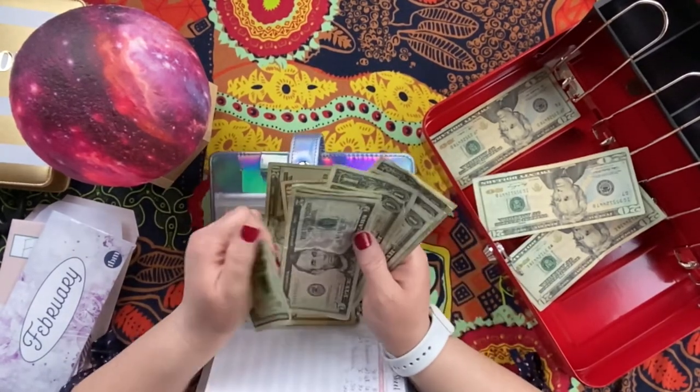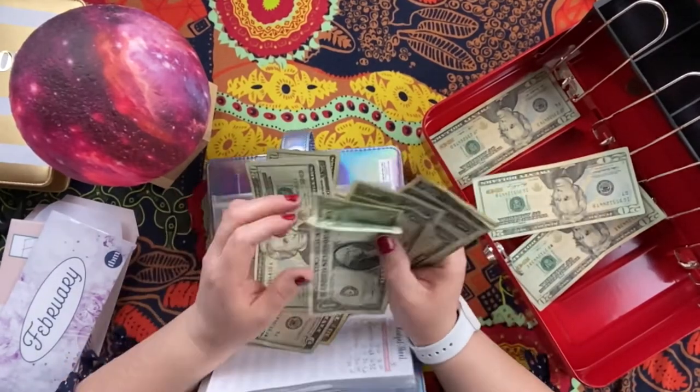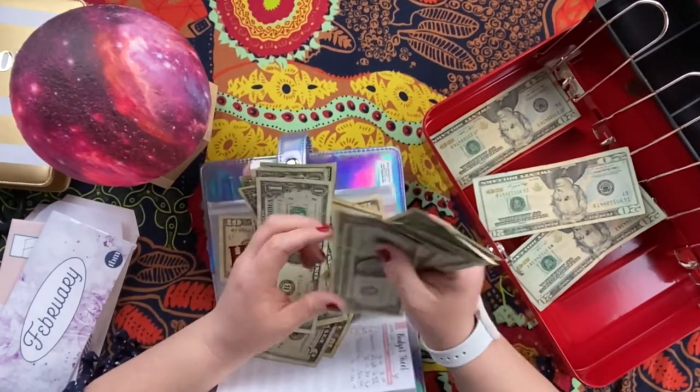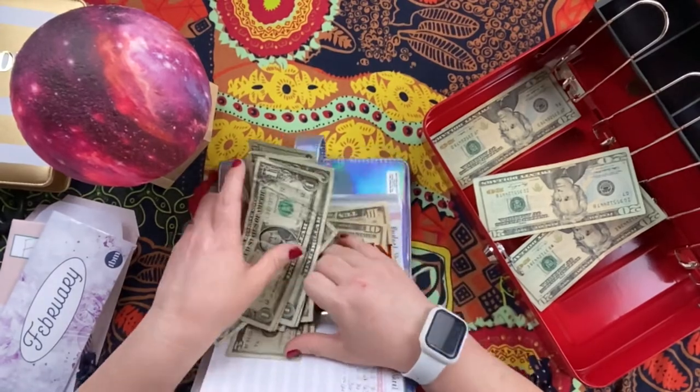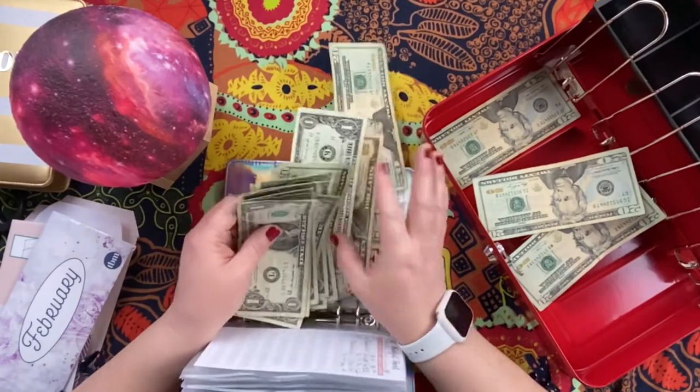There should be $36 in here to begin with, and then I added $30, so counting: $20, $21... $30. We need to figure out a way to break some of this money to sort the envelopes correctly.